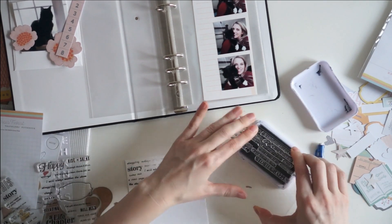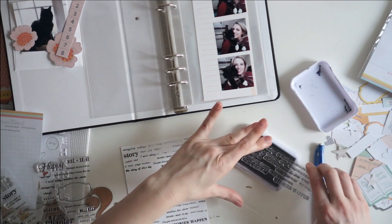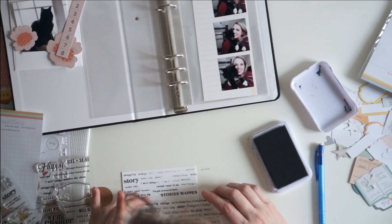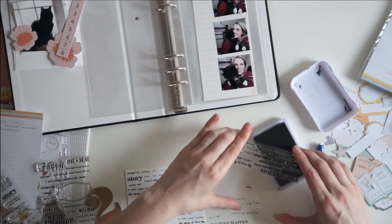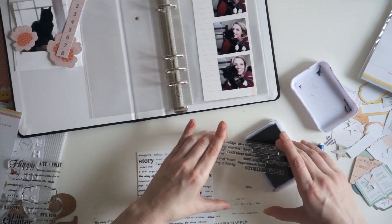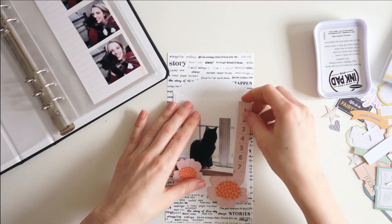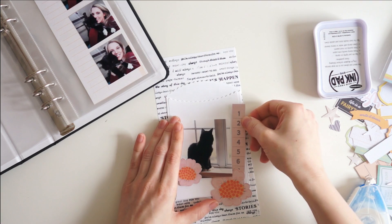Last summer he passed away, but I'm working on this in retrospect. I gave myself some time and some distance after that happened to start working on his album again, and that's what I'm doing today. A lot of these little sentiments on the stamps are perfect for what I'm going to be talking about in my journaling — things like stories, happen, endings, beginnings, struggling, changes — lots of little sentiments that document this huge major life change we had when he got sick.